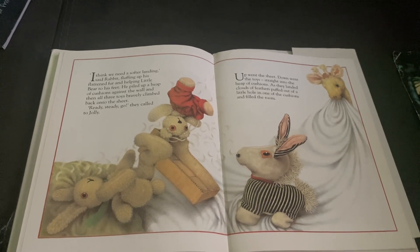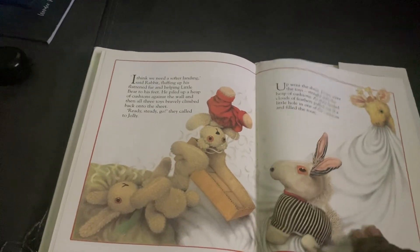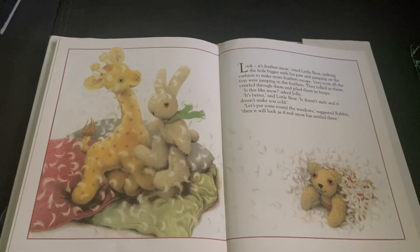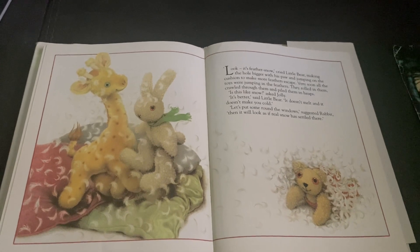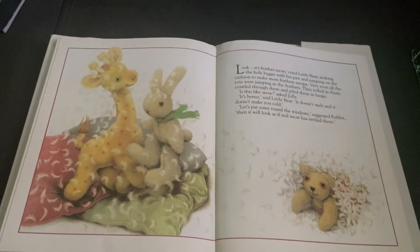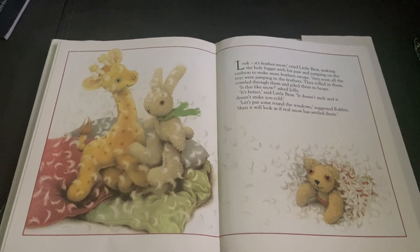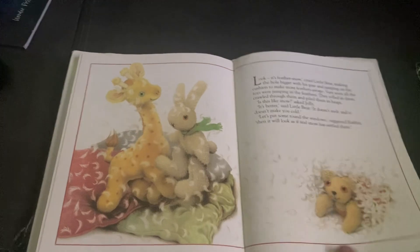As they landed, clouds of feathers puffed out of a little hole in one of the cushions and filled the room. Look! It's feather snow, cried Little Bear, making the hole bigger with his paw and jumping on the cushion to make more feathers escape. Very soon, all of the toys were jumping in the feathers. They rolled in them, crawled through them, and piled them in heaps. Let's put some around the windows, suggested Rabbit. Then it will look as if real snow has settled there.